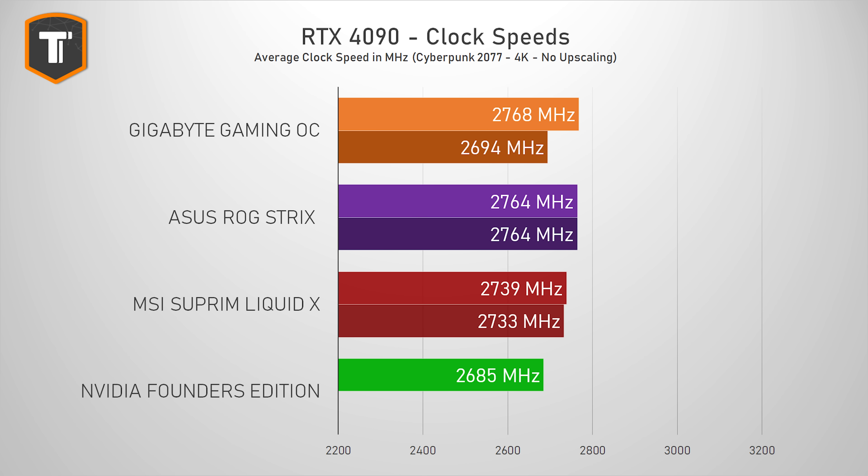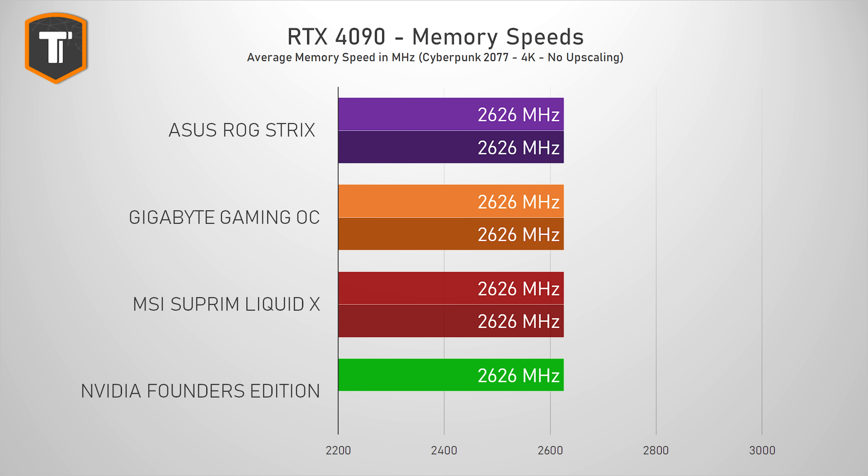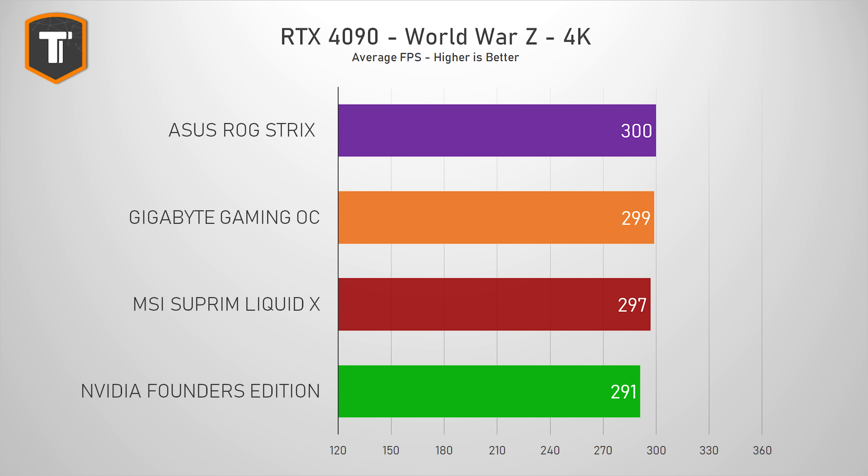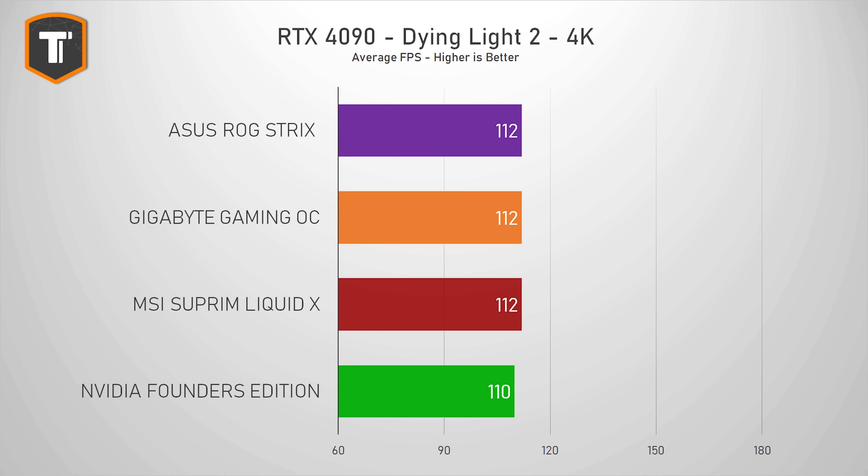Now let's see how this ROG card compares to the Founder's Edition. The clock speeds are up by about 3% over the FE, averaging at 2764 MHz in both performance and quiet BIOS, while the memory clocks remain unchanged — which goes for all four RTX 4090 cards I've tested so far. How much extra performance you get from that slight clock speed increase will completely depend on which game you're playing, ranging from about 1% in Dirt 5 to about 3% in World War Z. In any case it's usually pretty small — to the point where you'll probably never really notice the difference while gaming.